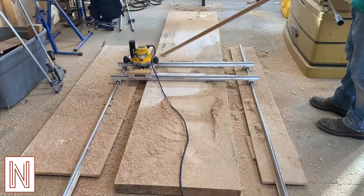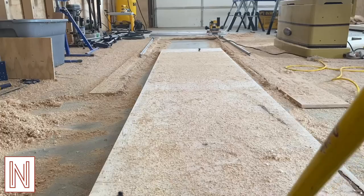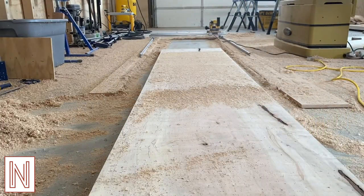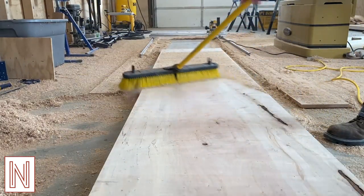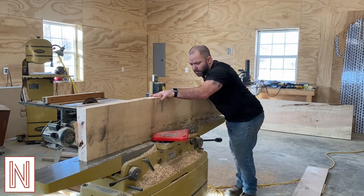Like the start of any project we begin with milling. I like to buy rough sawn lumber and mill it to size. With a large piece I typically will have to flatten it with this router jig. Then over to the joiner to flatten out the edges for glue up.